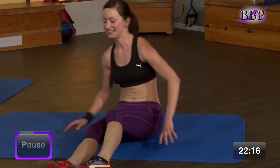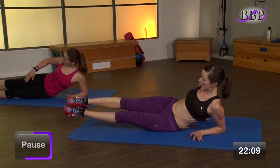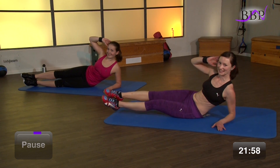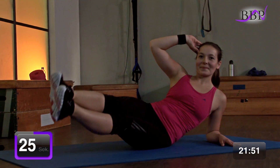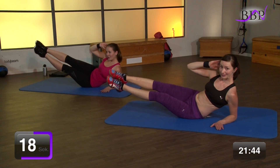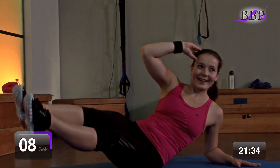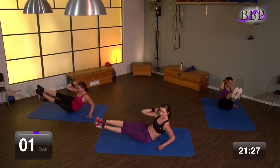Die andere Seite kommt dran. Ohne große Pause. Leg dich nun auf deine andere Po-Backe drauf. Auch hier sind die Beine gestreckt. Unterarmstütz. Arme hinter den Ohr. Und wir ziehen nach oben. Bereit? In 3, 2, 1, los geht's. Zieh hoch und senke. Wenn du magst, darfst du auch versuchen, mit dem Ellenbogen deine Oberschenkel zu berühren. Hannah macht's vor. Und noch 4, 3, 2, 1 – ablegen. Entspann dich kurz.